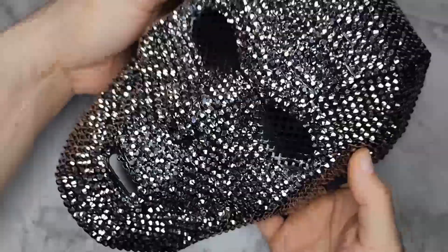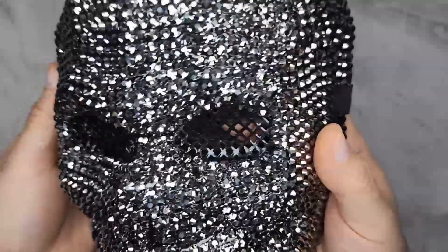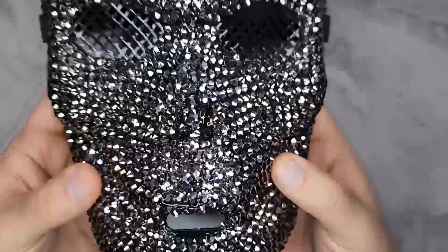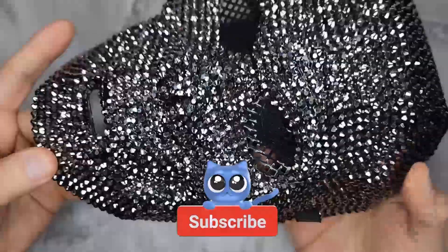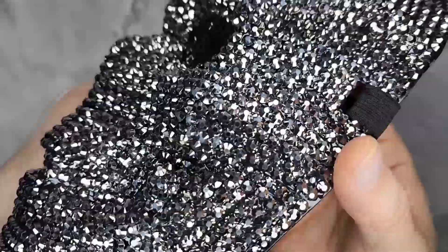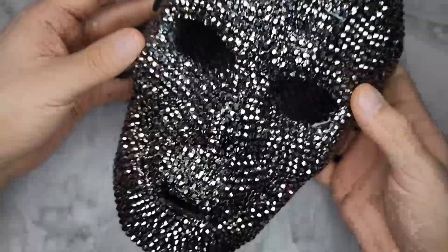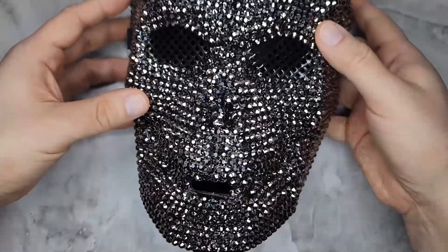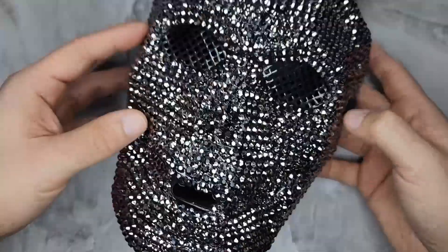This is really cool if you're going to a masquerade, a fancy party, or a fancy event. Wearing a suit with this will look really cool — the rhinestones just bounce light off of it beautifully.